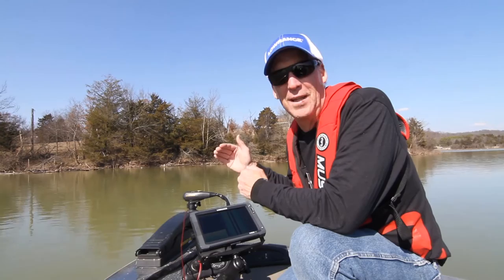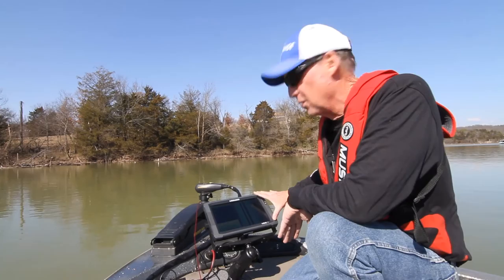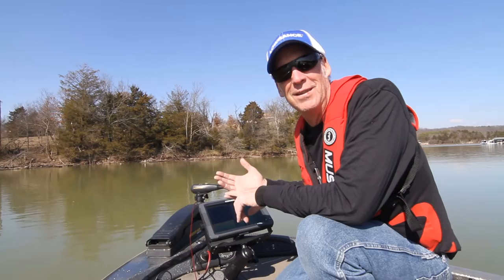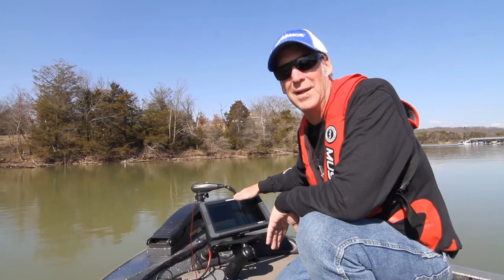Not only do we look at the electronics on the console, but we also come up to the front bow and talk about electronics there. That's important because the bow is where you do your fishing and the screen you'll be looking at. We again talk about down scan, side scan, Chirp — high, medium, and low — and charts, covering all the features you can have on the front unit and how they're going to help you catch fish.